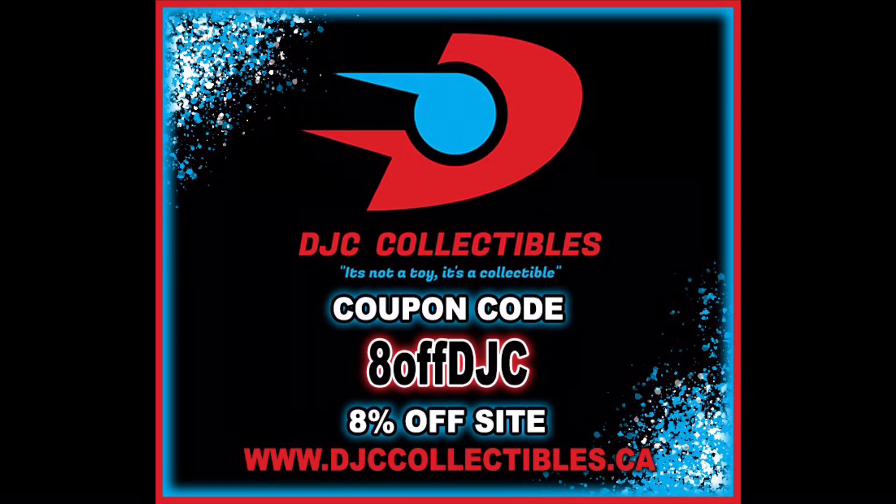For all your G.I. Joe needs and a whole lot more, make sure you're hitting up DJC Collectibles — use discount code 8OFFDJC to save 8% off your entire order. Gotta get a deal out there; that's exactly what I did, picking up these new G.I. Joe Classified Series figures from DJC Collectibles.